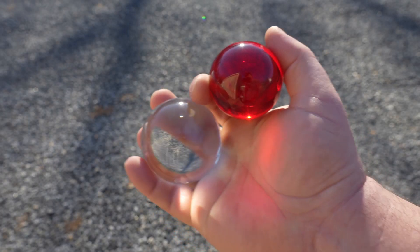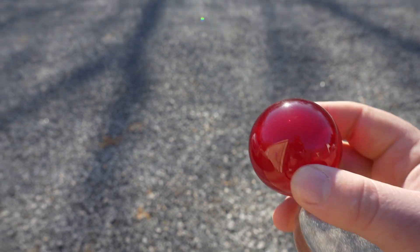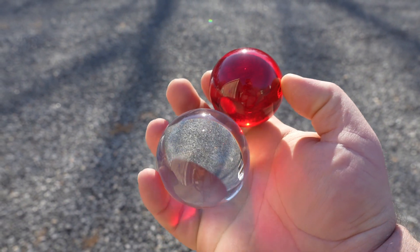Hey folks, it's Andrew from Gemba Red and today we're going to see if we can use a red photography ball to turn sunlight into a laser-like, deep-penetrating red light therapy.